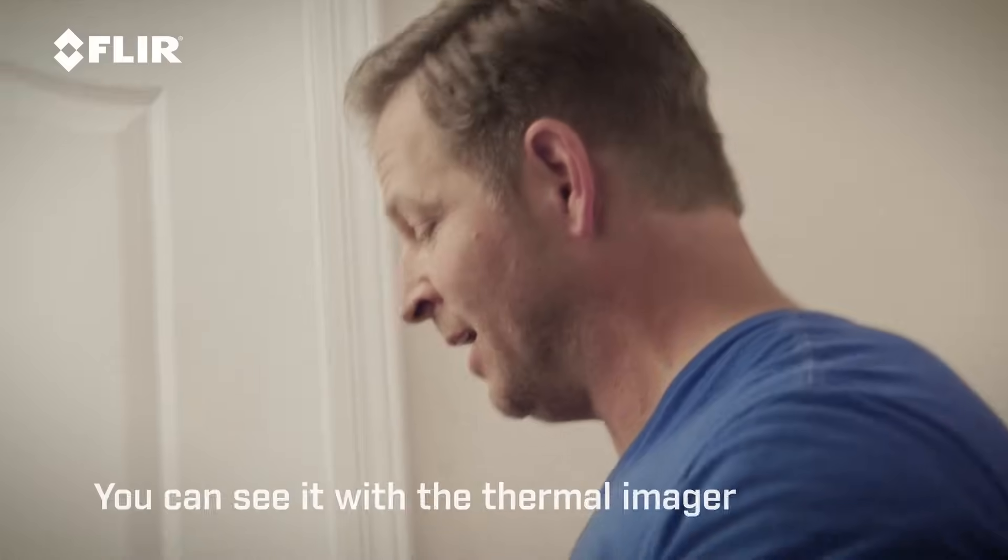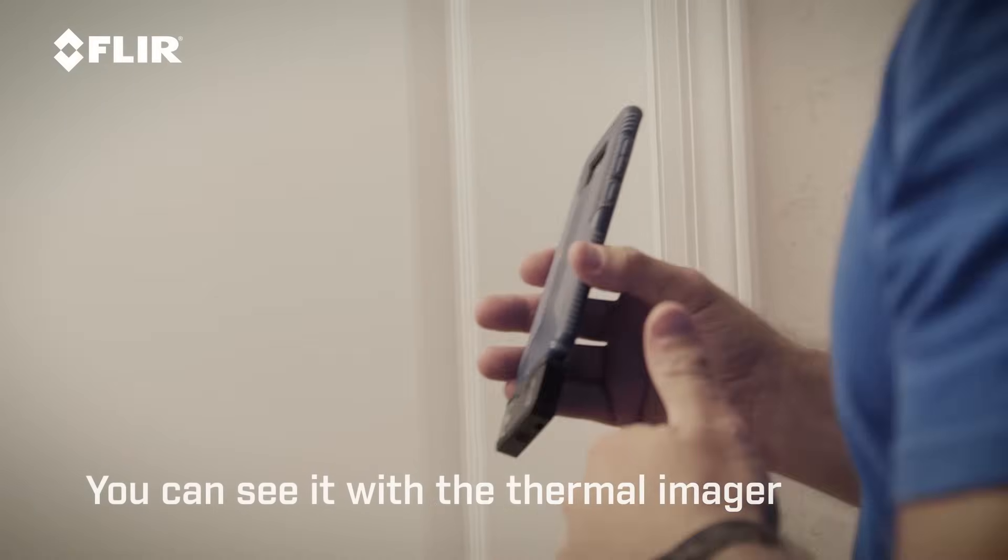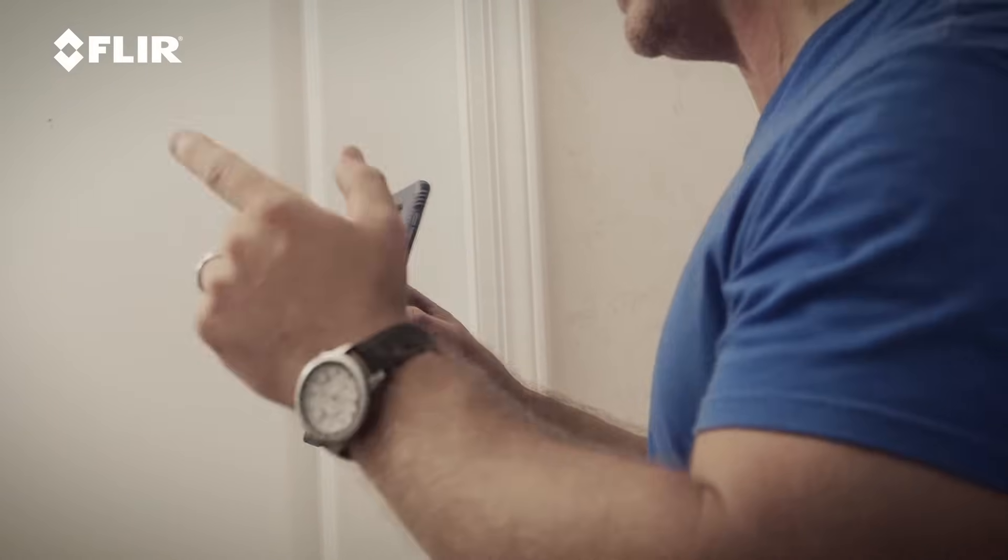You don't need to be a contractor like me — you can be a homeowner. It's really important when we're spending all the money that we spend, if you're in a cold or hot climate, to heat and cool our house, we want to make sure that we don't have missing insulation, because we can't see any of that with the naked eye. You can see it with the thermal imager. It's very simple to use.